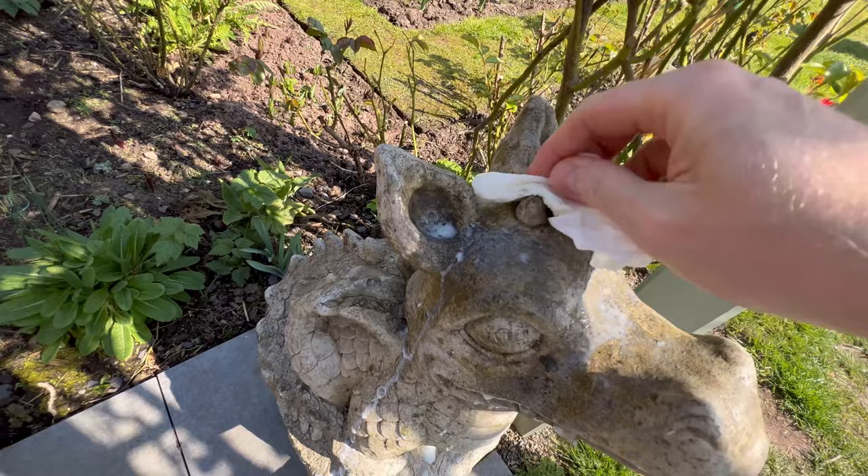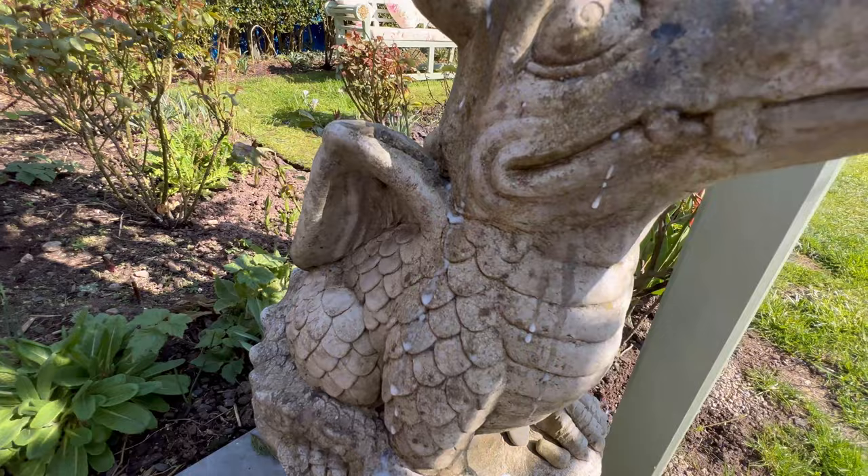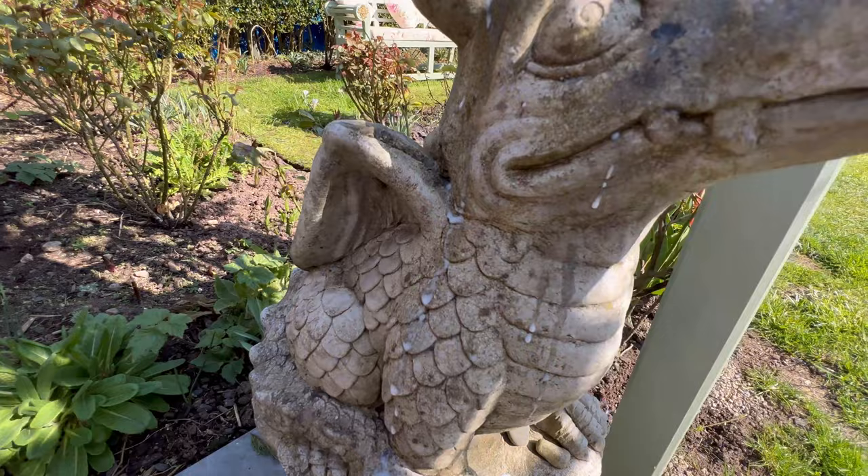Don't be stingy — get that milk on, give the locals a good old douse, get that milk in there. Yes, come on, that's right.